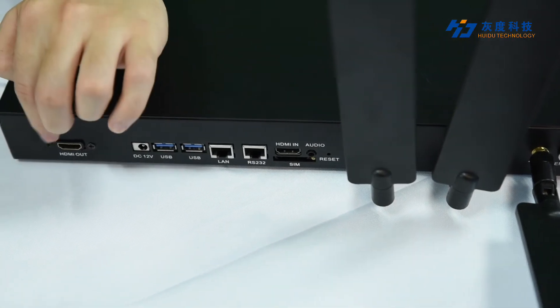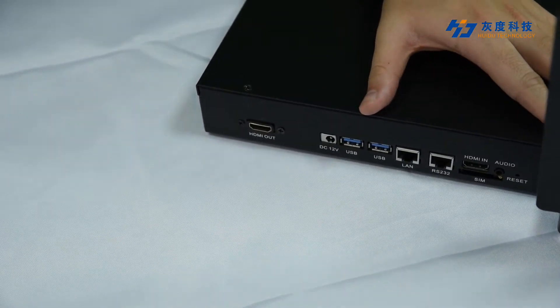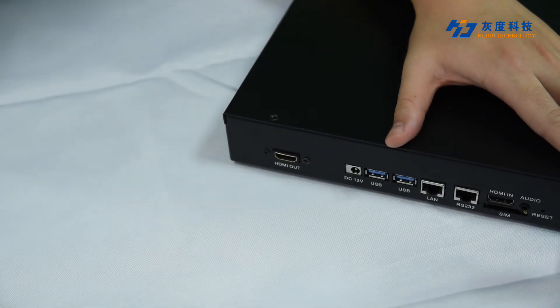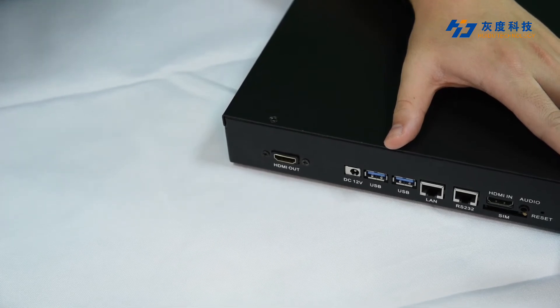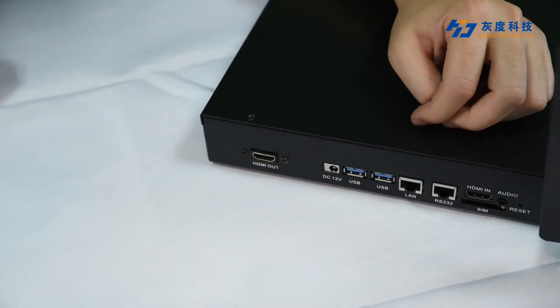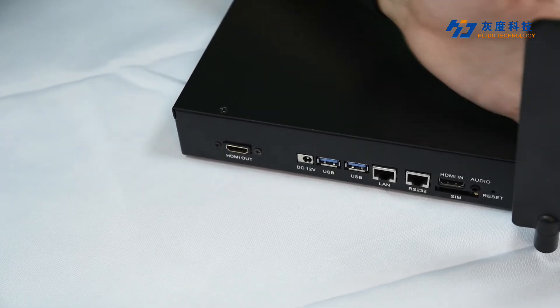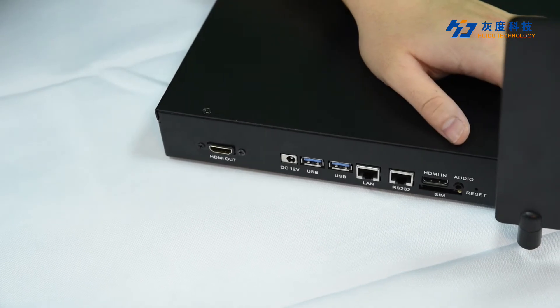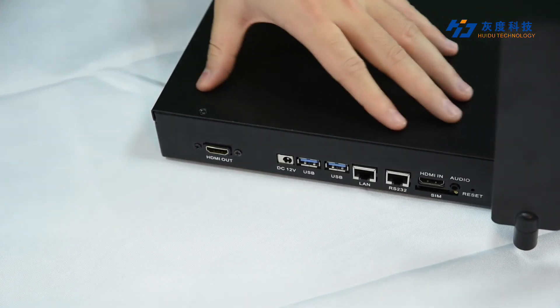And the HDMI output is a video signal output interface, which can be connected to the video controller with a signal input interface. As the A8 is a console with a scalar function, the resolution of the HDMI input image will be scaled to the screen resolution.